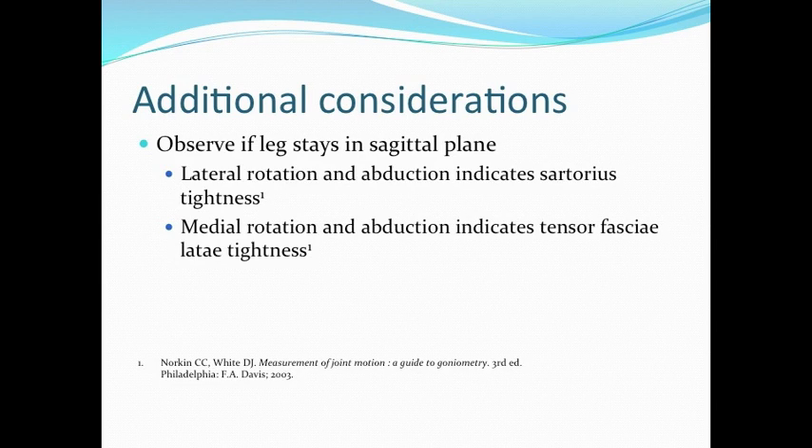Some additional considerations: make sure that the leg stays in the sagittal plane. If there is lateral rotation and abduction, this may indicate sartorius tightness. On the other hand, medial rotation and abduction may indicate tensor fasciae latae tightness.